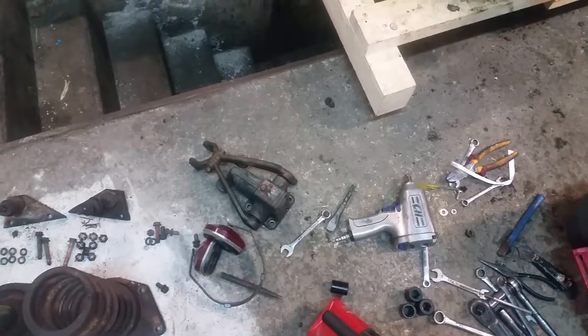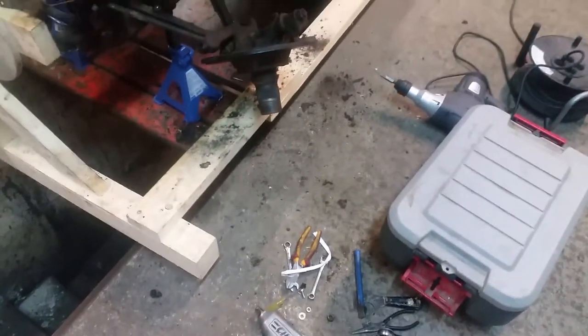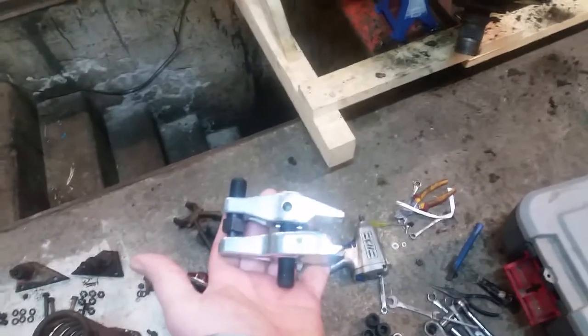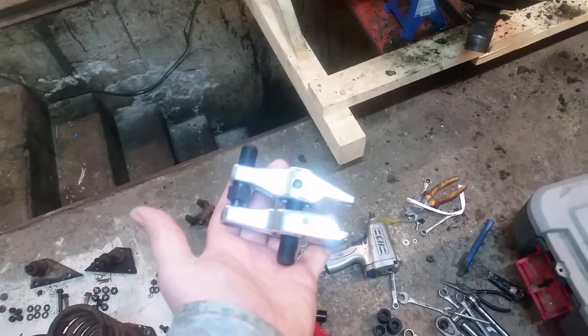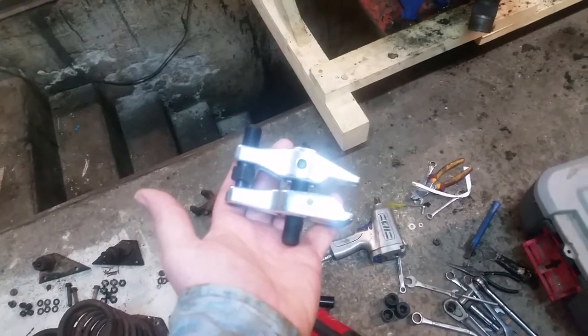Welcome back to the shop. It's Monday morning — what a Monday morning. It was hard to get out of bed today, but I did get here to work on this. Before I did, I stopped off and picked up this ball joint separator. We're going to try a different style — instead of beating on it to death, we try the power of leverage. That's the goal for the day.